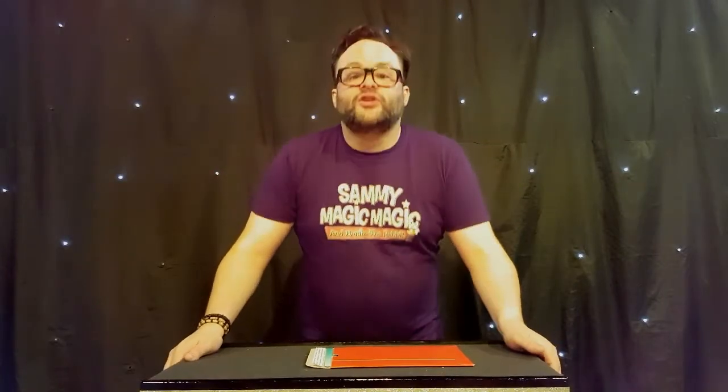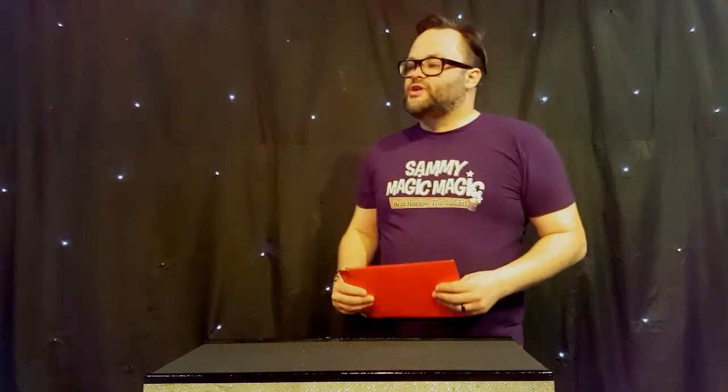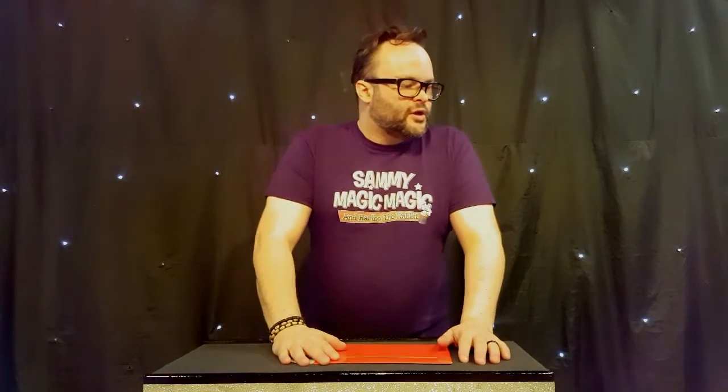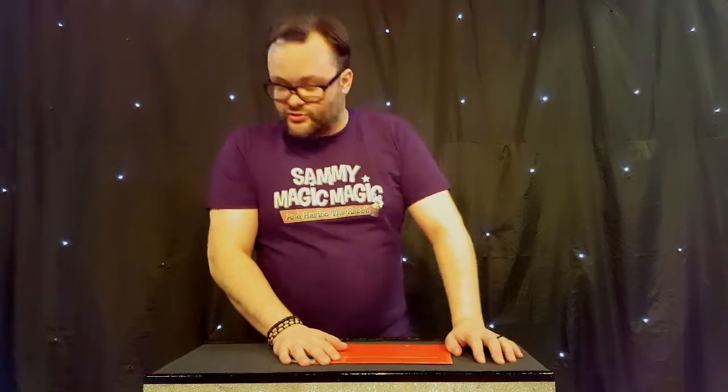Hello, this is iSmash by RazzmatazzMagic. Boys and girls, who here has got an iPad or a tablet computer? Anyone? Ooh, you've got some fancy pair, haven't you? You've been good at Christmas.